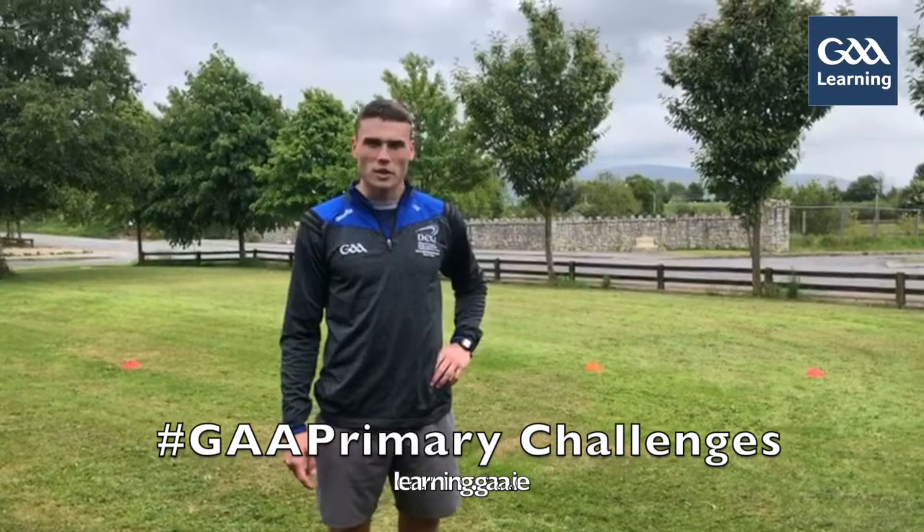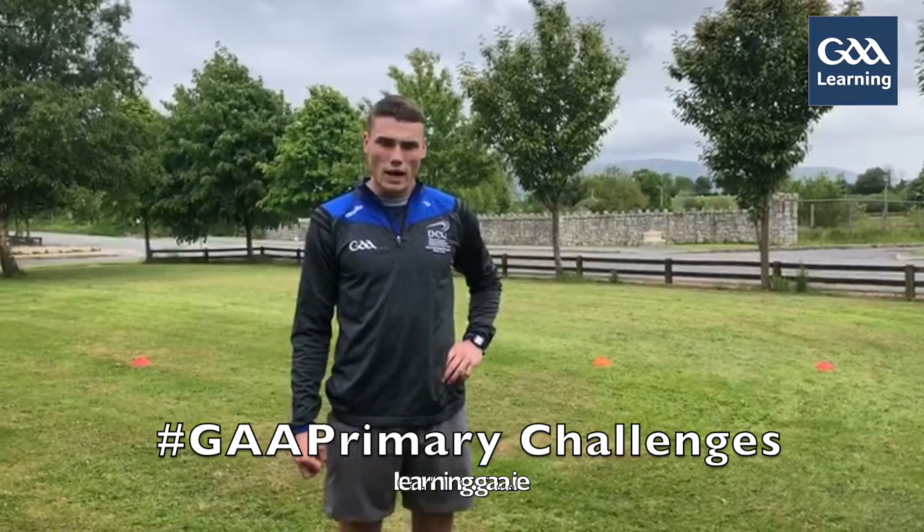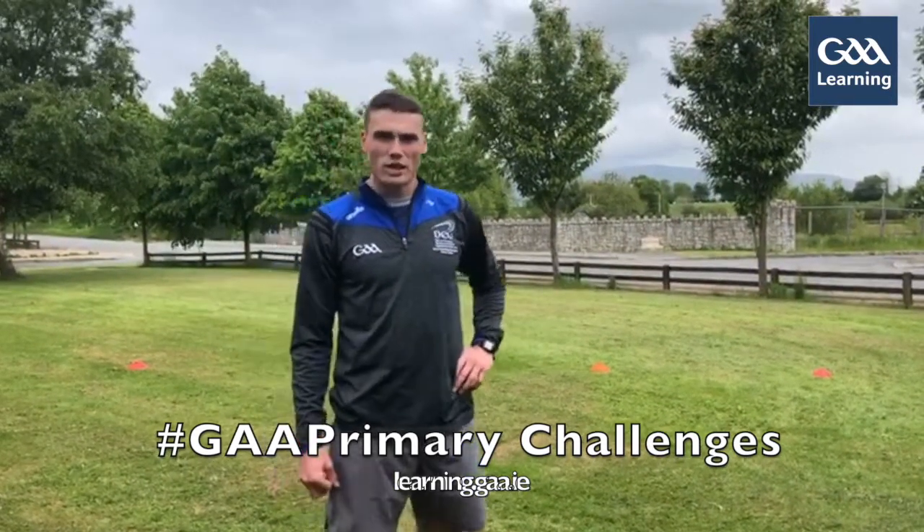Hi guys, my name is Jordan Morrissey. I'm a left foot boss of Airog and Carlo. We just have a little skills challenge for you here today.